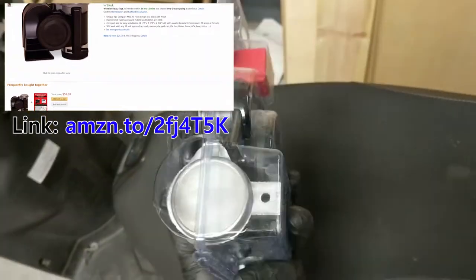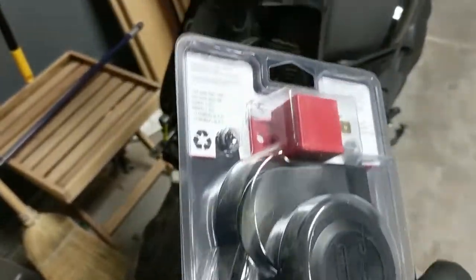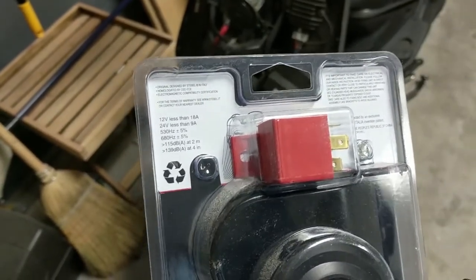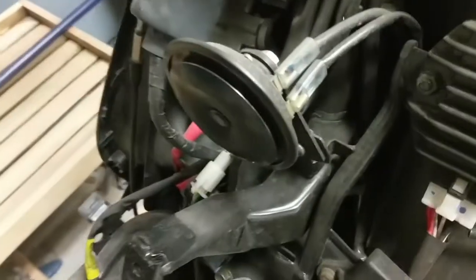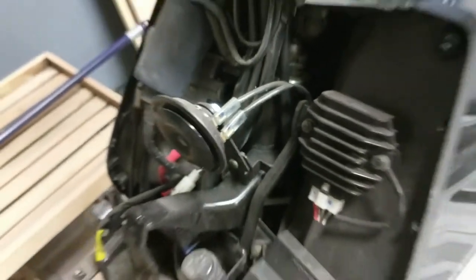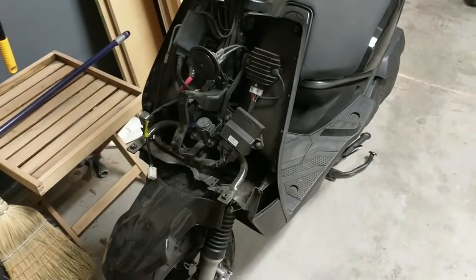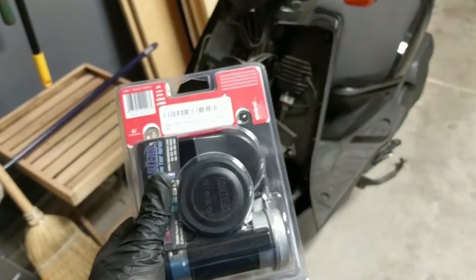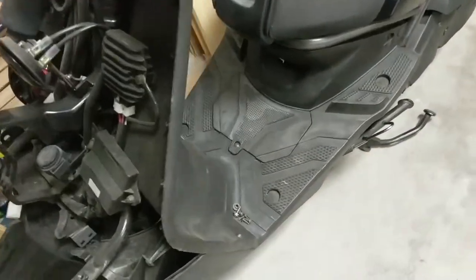This horn actually requires you to add a relay switch, so we're going to have to run a wire directly from the battery to power it. I have powered it just directly through the original wires on the scooter, but you're very likely to blow a fuse that way. It's not advisable to do it that way, so what we're going to do is install this the correct way using a relay and then running power all the way from the battery.